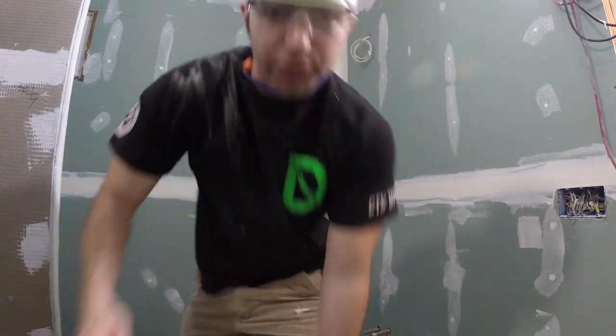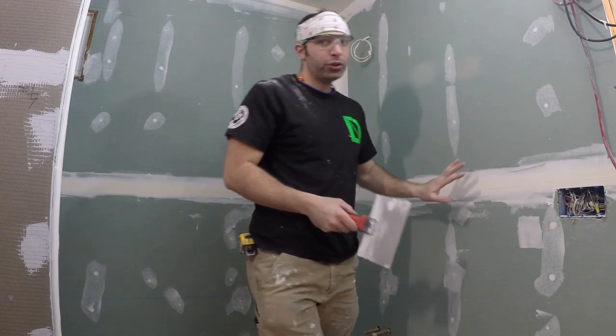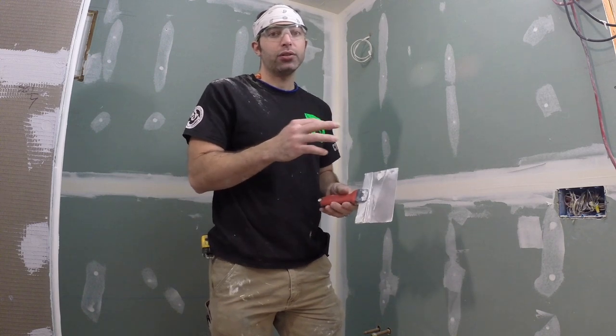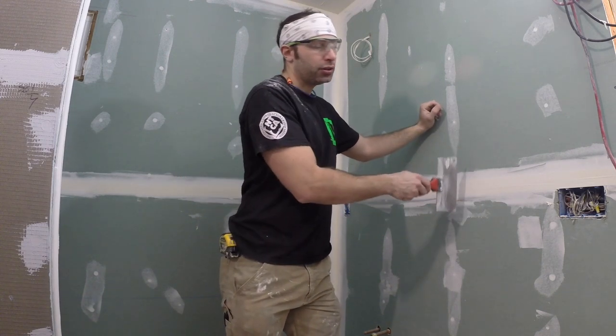These are actually recessed. So if you take your knife, most of the time they're recessed — this one is. You can see the gap there. So all you're trying to do with these is fill that recessed gap from the factory. Each piece of drywall on the long eight-foot side is going to have a bubble to it. So once you put the tape there, as long as you screw it out flat, it's going to have a little recessed part to fill. See if there's a slight gap in there — all we have to do is fill that.